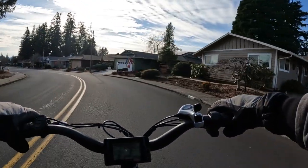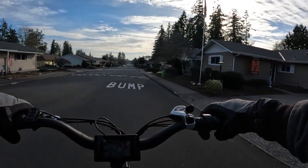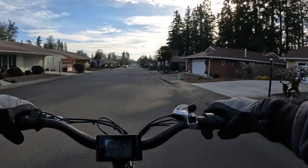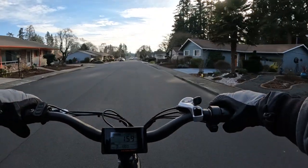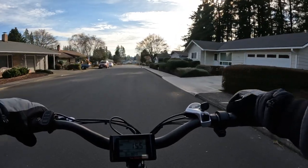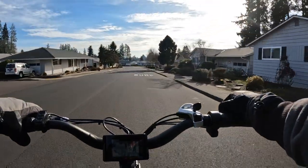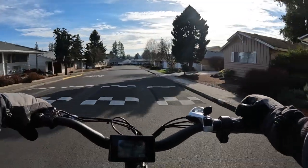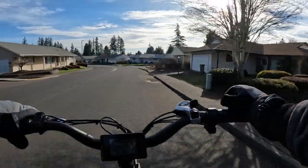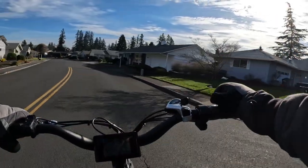The Grizzly comes with a slightly longer seat so you can scoot back a bit, and you can also buy an extended longer seat, which a lot of folks have done — that helps if you're taller and want to pedal. There are also some folks who just don't pedal at all — throttle only — so they just want to adjust the seat to whatever they're comfortable riding.